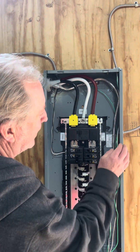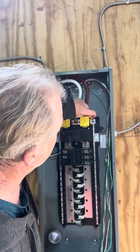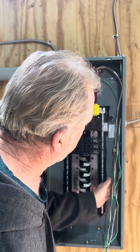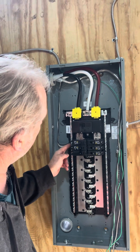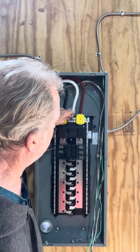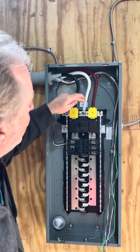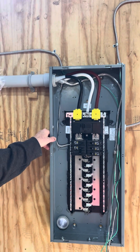The ground bus cannot touch the neutral wire. Normally there is a green screw that connects this panel to the neutral bar, but since there is a separate disconnect outside, that has to be separated — this ground wire does not connect to this neutral wire. The neutral wires connect to the neutral buses, but they do not touch the ground bus. The 4/0 wires are connected to this box with no-lox, torqued to the specs on this box as well as the boxes outside.